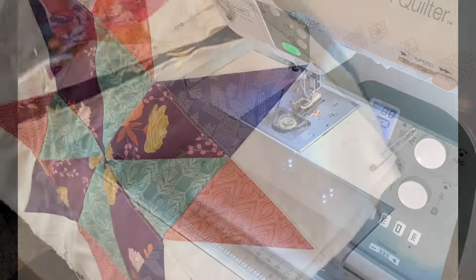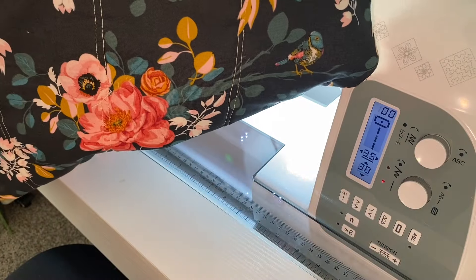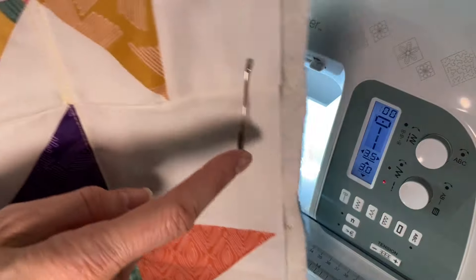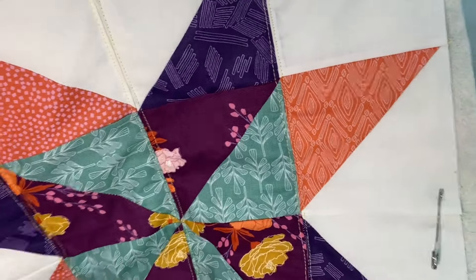Here is a look at the stitch lines on the front and then how they look on the back. The next thing I'm going to do is trim all four sides of this table runner and then add binding.